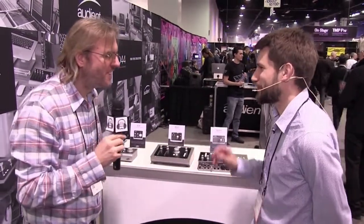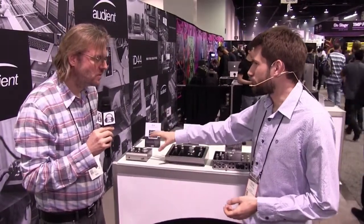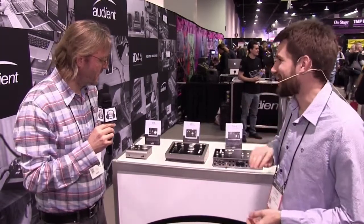What's the price range? The ID4 is around the $200 mark. On the ID44 we're at $699. That's pretty amazing — they're quite similar in price, but it's a little more for all the functionality you get on the ID44. It spans the price range quite nicely depending on what you need for your studio.